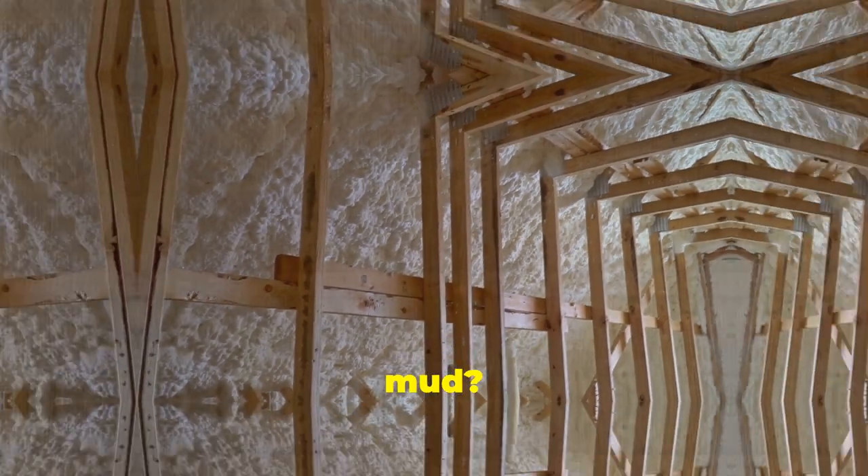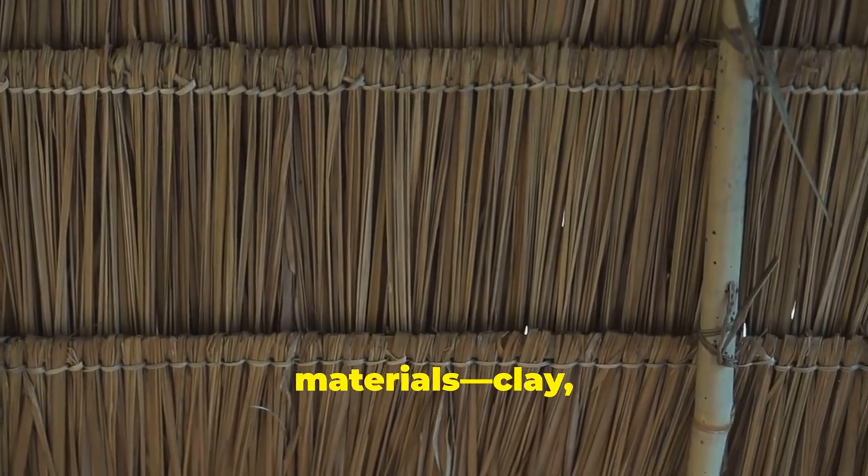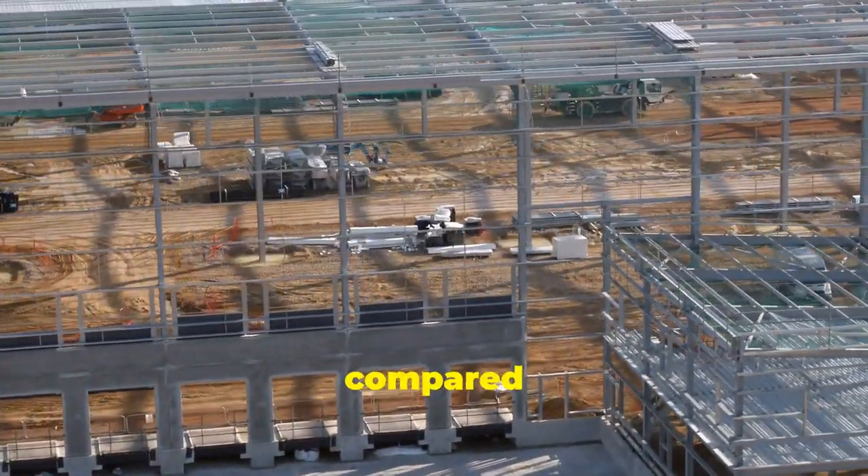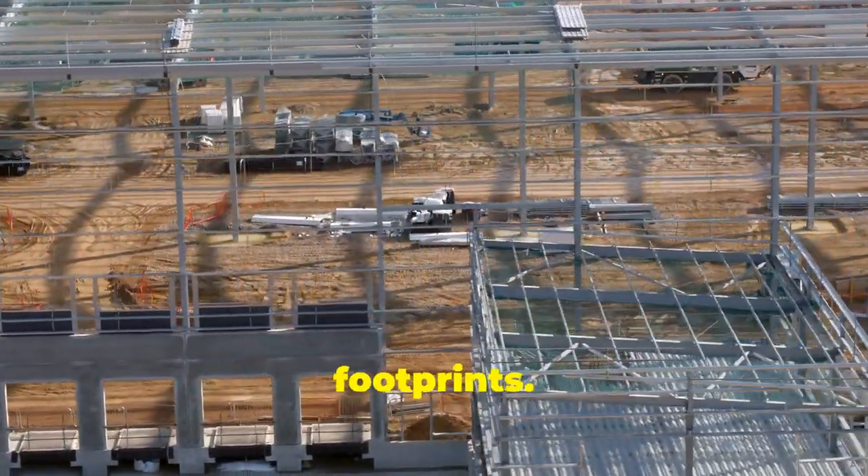First up, why mud? Mud houses are made from natural materials — clay, sand, and straw. This makes them super sustainable compared to using concrete and steel, which have way higher carbon footprints.